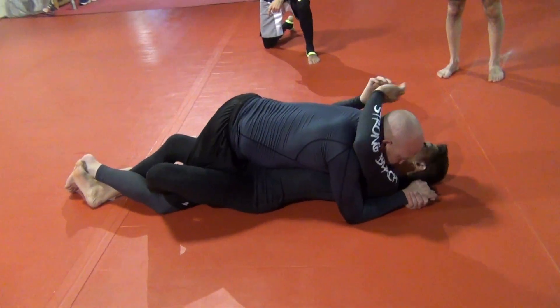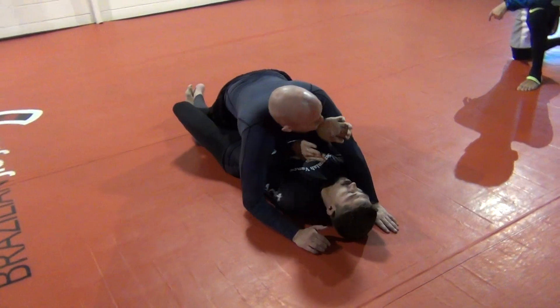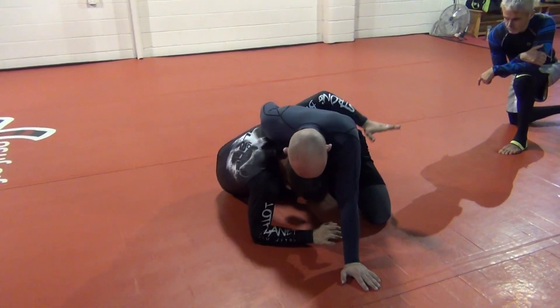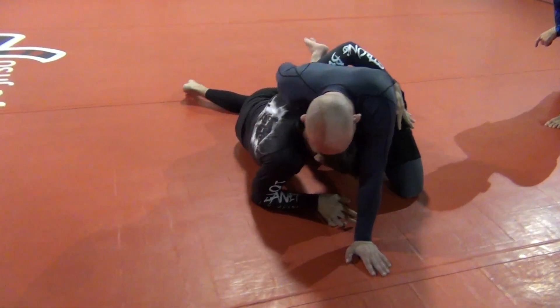This is just a half and half variation. Coming in at my elbow, releasing the lock down, lifting up so I can slide my bottom one out.